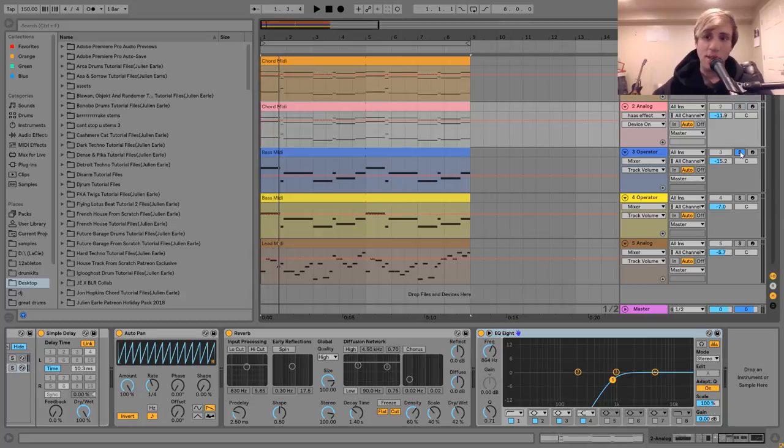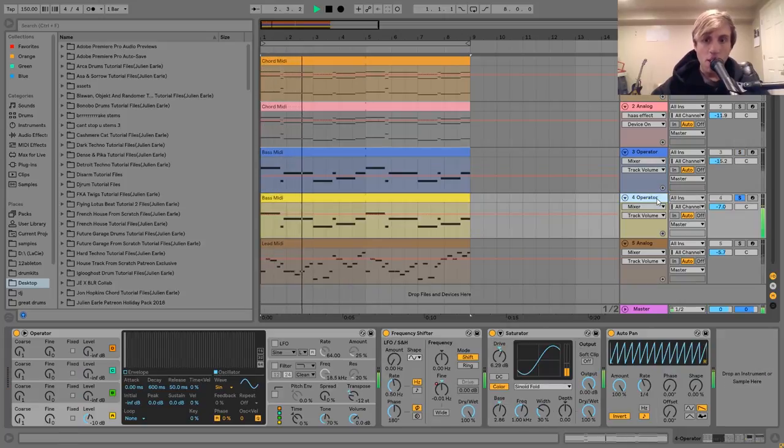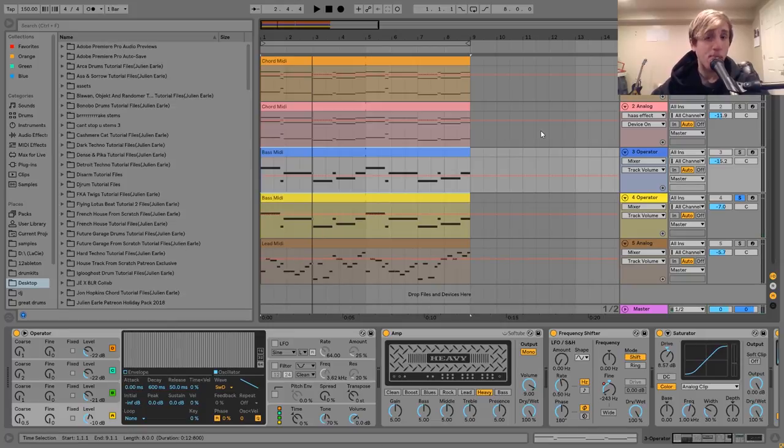So the next sound we've got here is this bass, which sounds like this. The bass is made of two layers — we have sort of a mid-bass, and then a sub. They're both playing the same MIDI — just the bass notes from the chord MIDI I showed you. For the mid-bass, I made this using Operator.